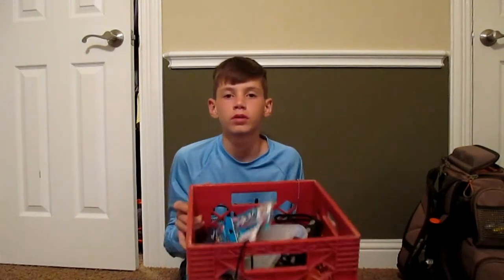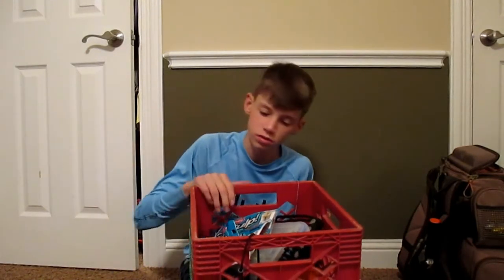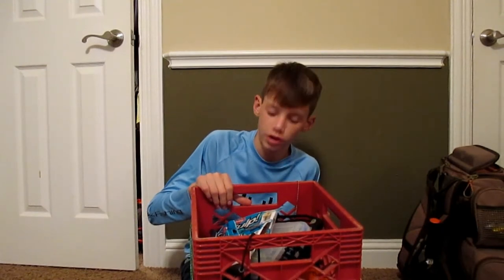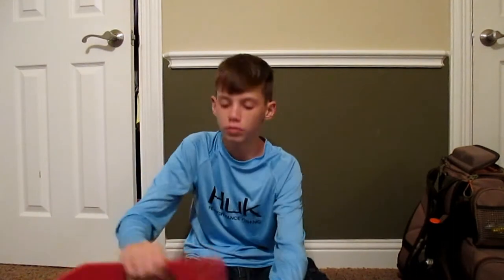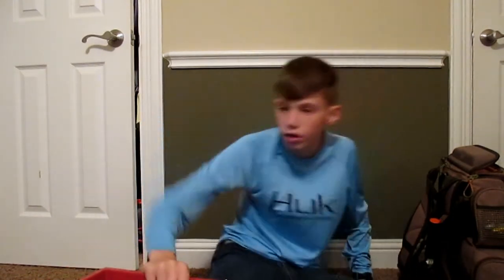Hey guys, it's Preston. We're back with another video. I don't know how good the lighting is, but this video is going to be about what I bring on my kayak — my kayak milk crate setup — and just a few tips and tricks I've learned over the past few years of kayak fishing. Let's get on into the video. We just hit 100 subscribers on my birthday last week.